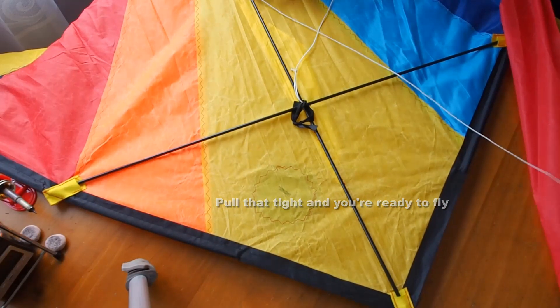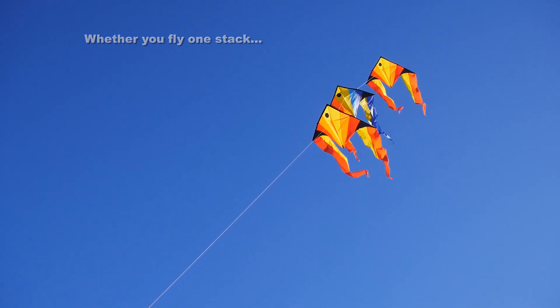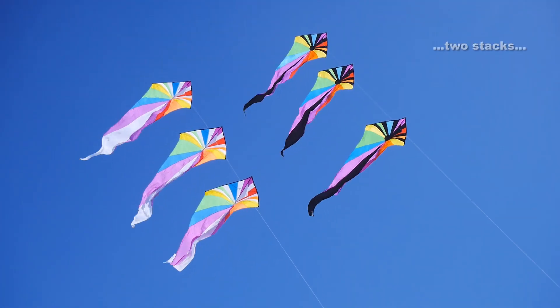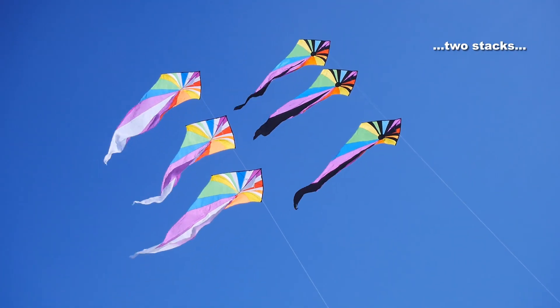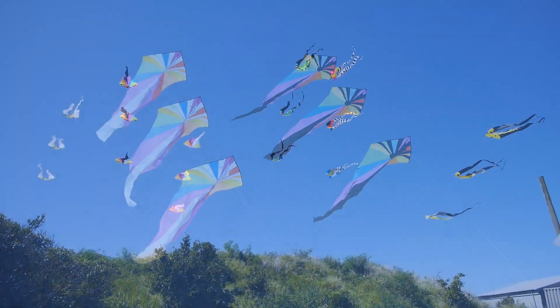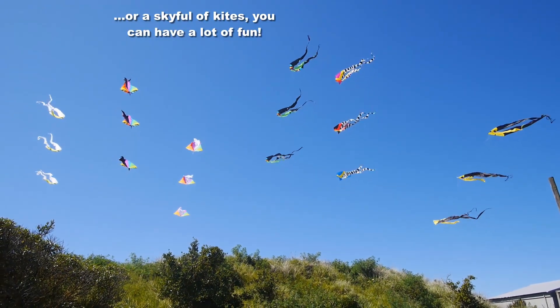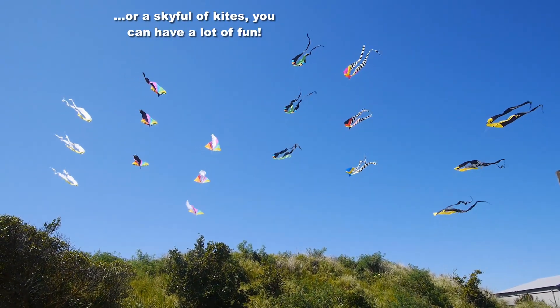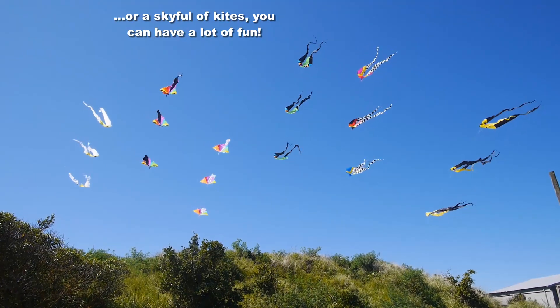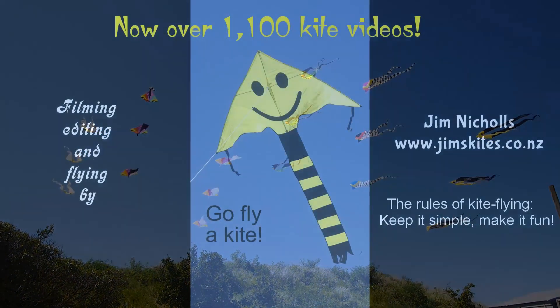The length of the line should be about twice the length of the wingspan of the kite. Whether you fly one stack, two stacks, or go really crazy and decide to have a whole sky full of kites, you can have a lot of fun this way. There are other ways of doing it — you can experiment, find your own way, do whatever's best for you, but the important thing is have a lot of fun.